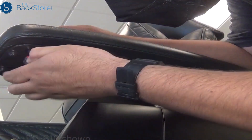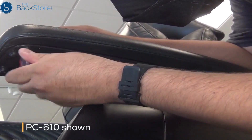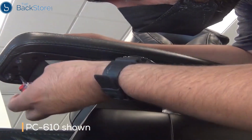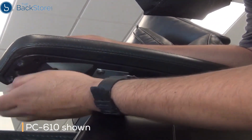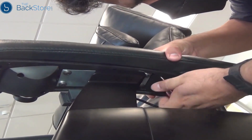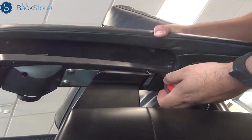To get started, remove the three screws that secure the arm cap to the chair. Then remove the arm cap from the chair.